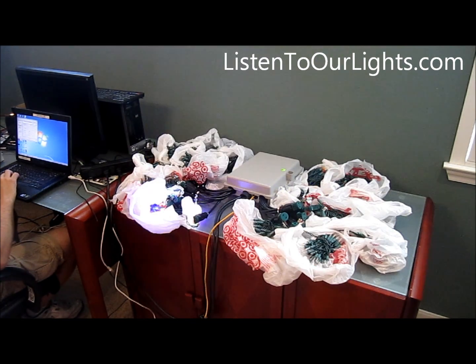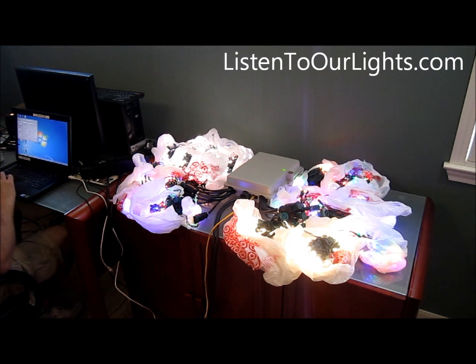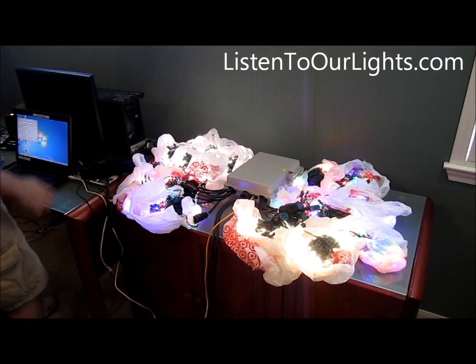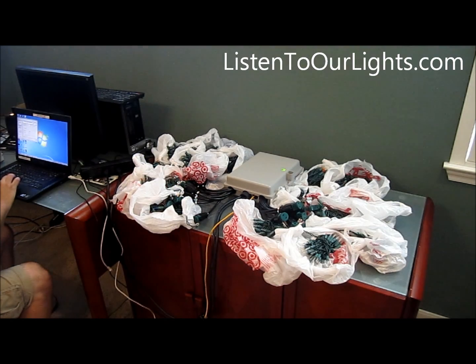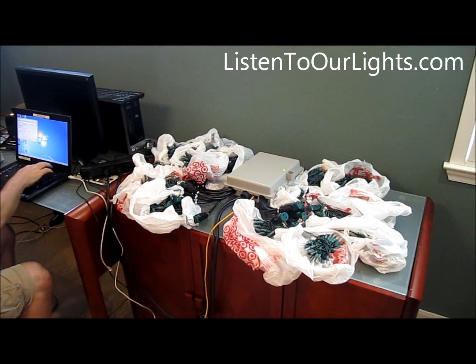For me, I consider the best test just to be on at 100%. Then you don't see if there's any lights that are off — they're all there. Then you know your test is good. So then you turn it off and disconnect it. Alright, thank you.